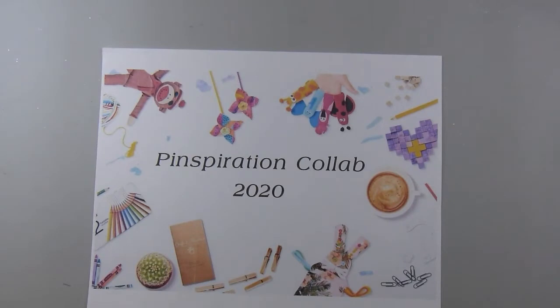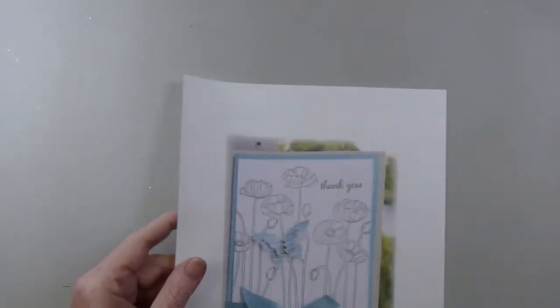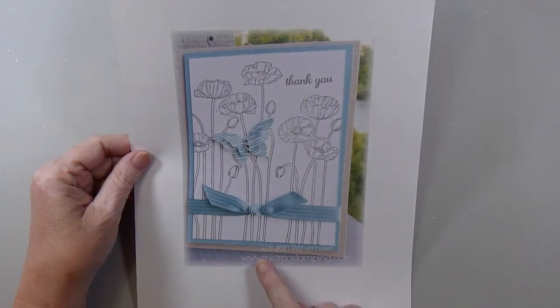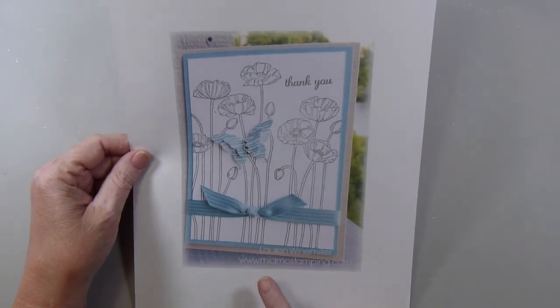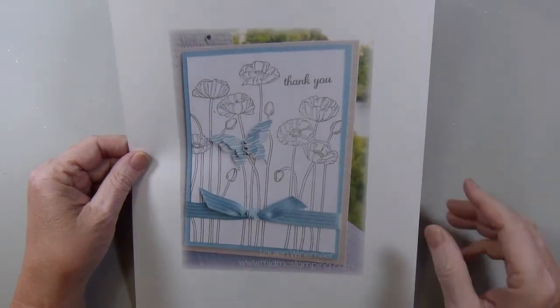So we find something that we've pinned on our Pinspiration boards and we make a project using that as our inspiration. I found this card — it's by Lauren Weinmiller. Her website is midmostamping.com.